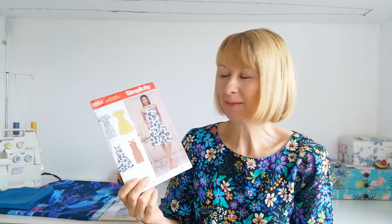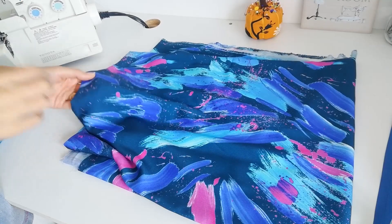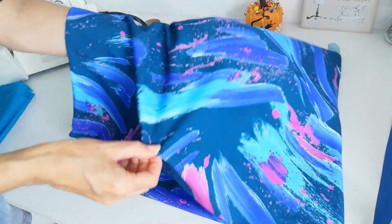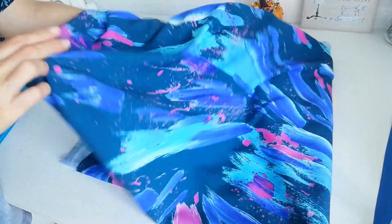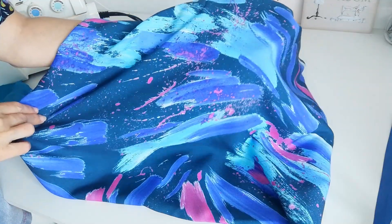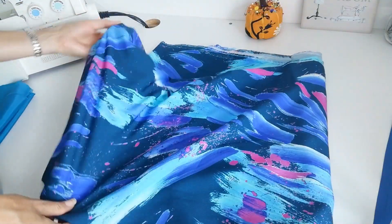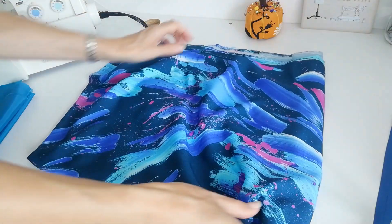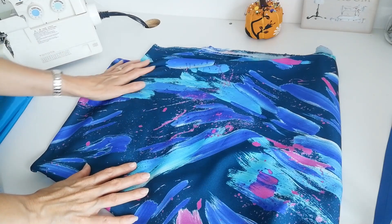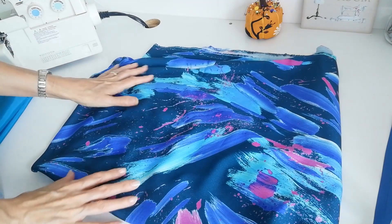I think this will make a fabulous addition to your summer wardrobe, should you choose to make it. Now I'm going to show you the fabric we're going to be using today. I'm going to be using this Minerva Exclusive Range Viscose Chalet in Dynamic Brushstrokes — gorgeous colours on this one. It's 150 centimetres wide, it's 100% viscose, and it's a light to medium weight fabric that's going to make a really eye-catching dress.